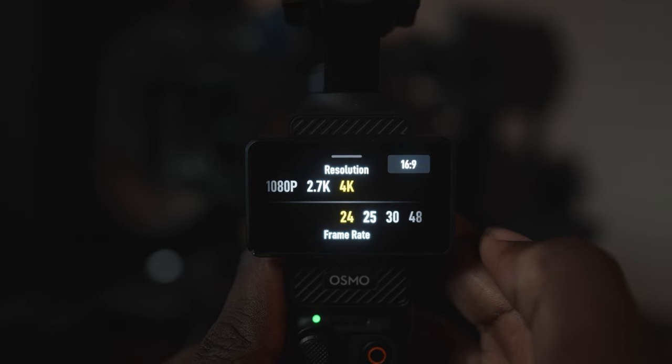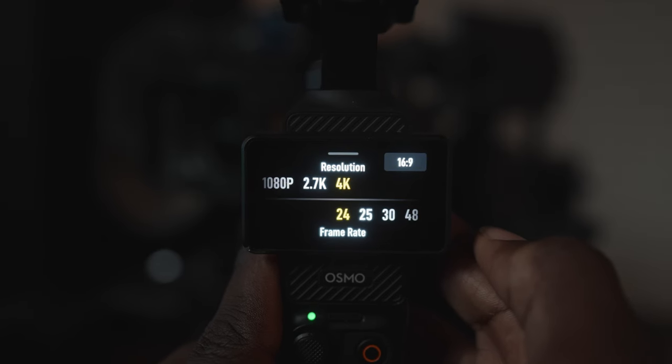So that's it for the general settings. If you swipe up from the bottom, you can choose the resolution and frame rate, which of course is 4K and frame rate is 24 frames a second.